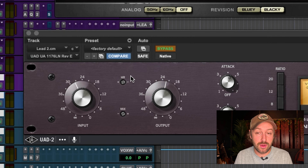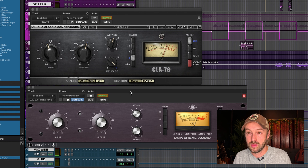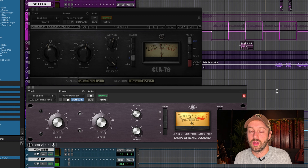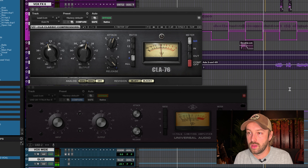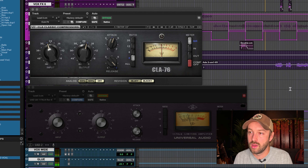I have both open. I'm going to automate both of these bypasses over the course of the verse — so the 1176 is on for a bar, then bypassed for a bar, then back on, alternating. Then we'll do the same thing but in the opposite direction with the UAD, so in theory we should be alternating between both plugins.